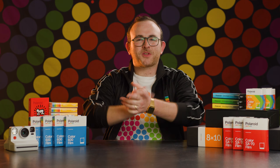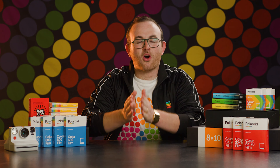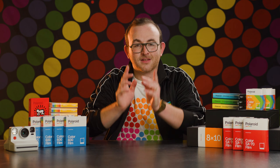This episode of BFC TV is brought to you by Polaroid. Welcome to BFC TV. My name is Ben, and in this episode we're going to walk through all the different types of Polaroid film, helping you decide which film is right for your camera and what the benefits of each type are. Let's do it.